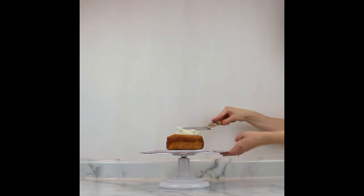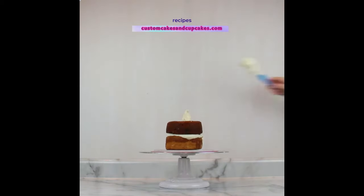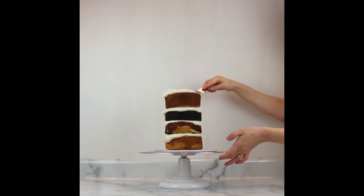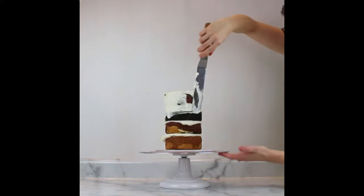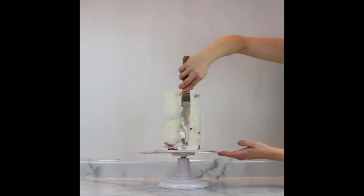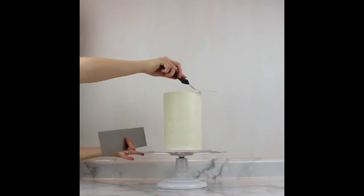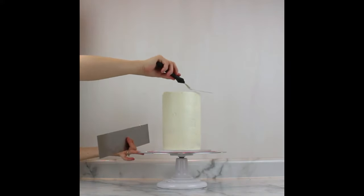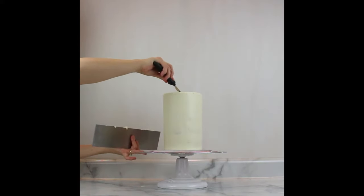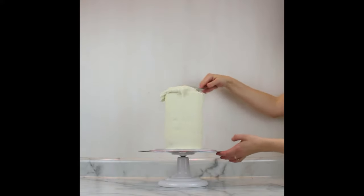I wanted to make this cake fairly tall in order to fit all the fondant pieces I made. These are some of my vanilla and chocolate cake layers along with my vanilla buttercream recipe. You can find all my recipes on my website at customcakesandcupcakes.com. For the sake of time I didn't want to spend too much time on the frosting and stacking of the cake, as I do also have a more in-depth tutorial on all my tips and tricks for frosting smooth buttercream cakes.